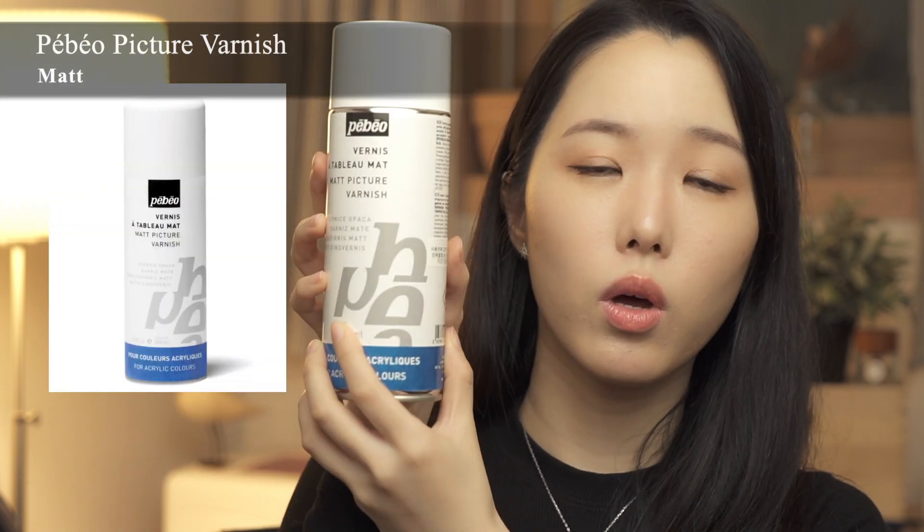One more thing — I've been getting a lot of questions about where to buy them or what else to substitute for. You can purchase online from Amazon, but if it's not available in your country, you can also use a picture varnish for acrylic paintings. I've tested this one from Bebeo and it gave quite a different finish, which was a little too glassy-glowy, although it says it's matte. But it still does a good job of sealing.